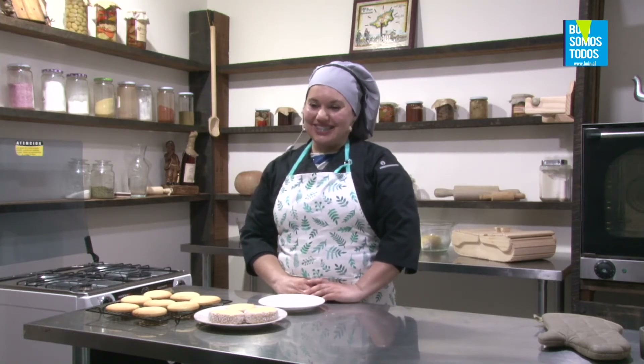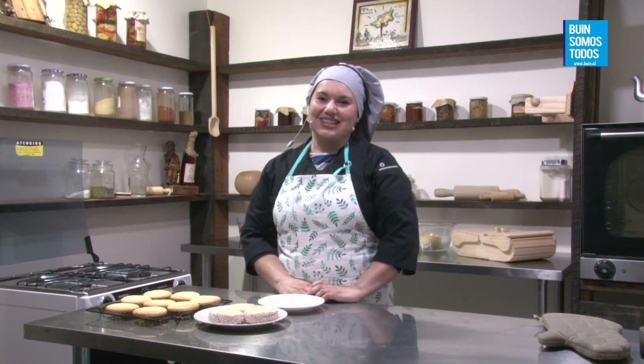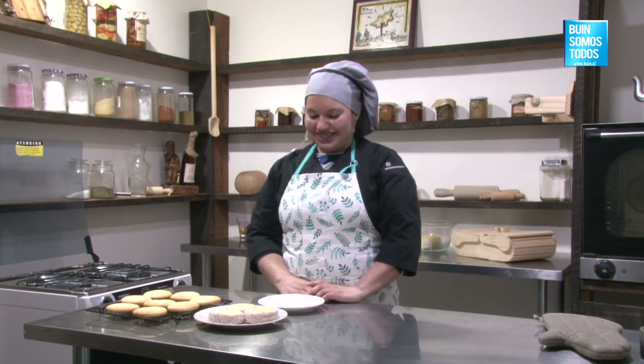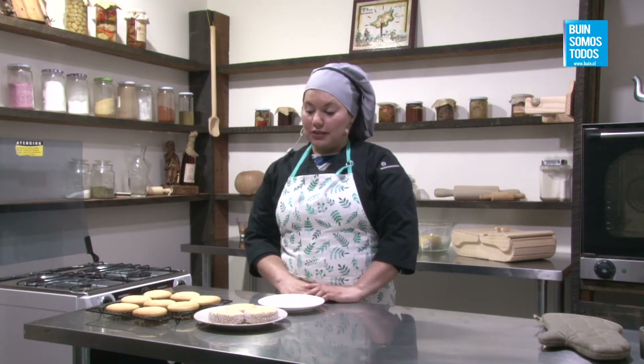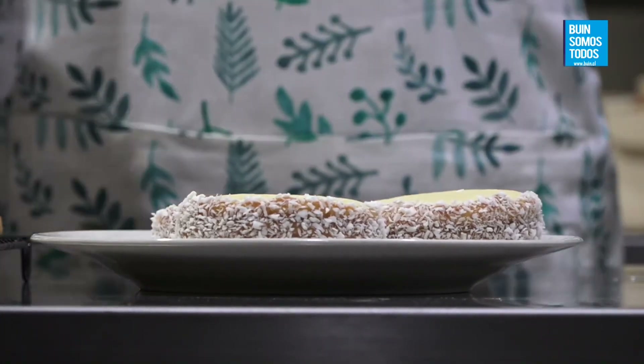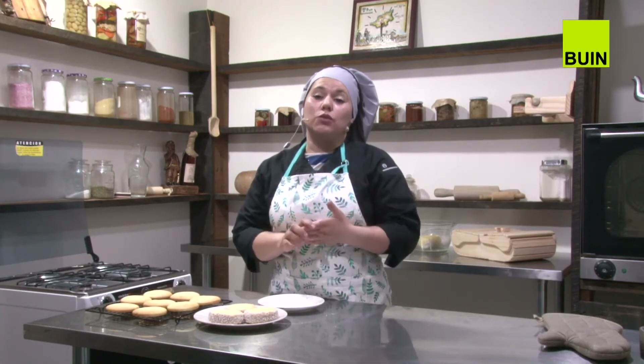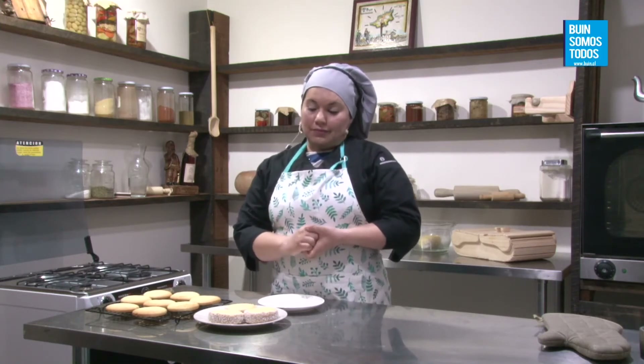El AIS dice: son excelentes los profes que tiene Buin, explican con una dedicación única, felicitaciones. Rosa Gutiérrez dice: me gustan mucho los alfajores, gracias por compartir. Lo otro que les voy a contar es que las tapitas las pueden hacer y, como tiene tanta cantidad de maicena y harina, duran bastante. Por lo menos su semana. Pueden hacer muchas tapas de alfajores y guardarlas en un contenedor hermético para alimentos. Fácilmente les dura una semana y van sacando tapitas y armando alfajores en la medida que van vendiendo.